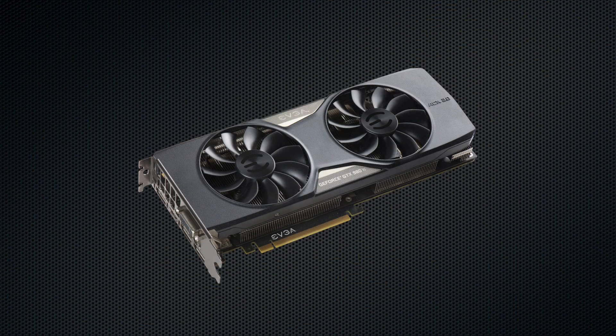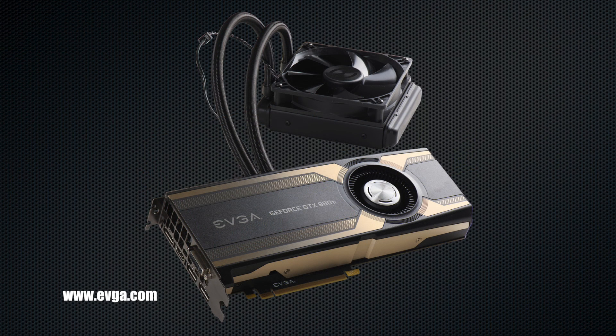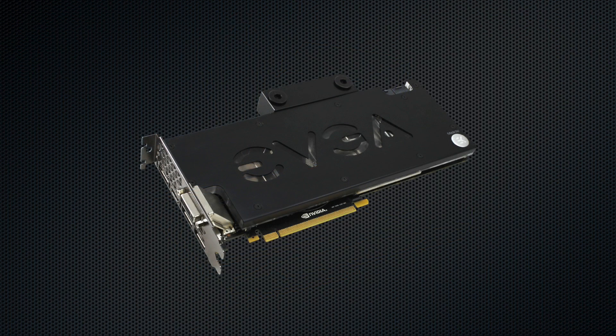So there you have it — just a quick look at the EVGA GeForce GTX 980 Ti. For more information on this product please visit the EVGA website at www.evga.com, or be a part of our community at forums.evga.com. Thanks again and we'll see you next time.